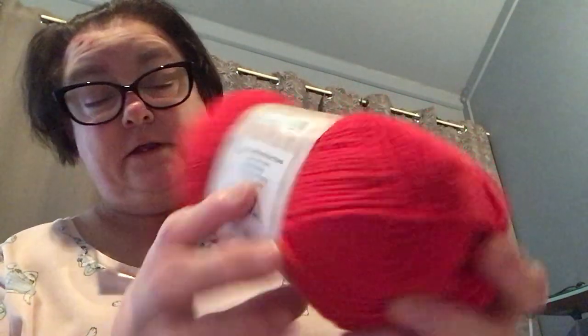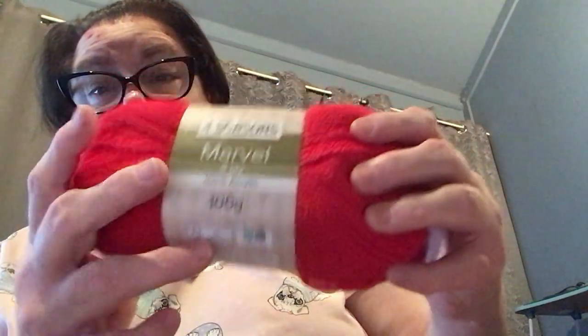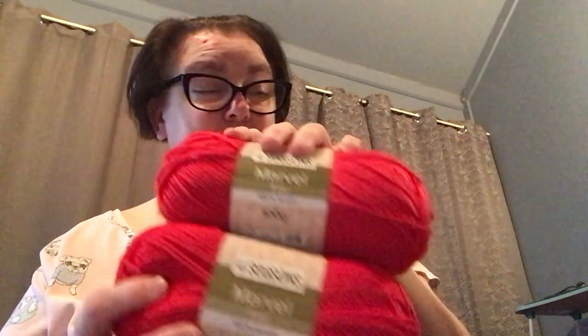The care instructions are: hand wash, do not iron, do not bleach, do not tumble dry, dry flat in the shade, low iron, and dry cleanable. That's the red — I got two of them, so that's 540 meters in those two.